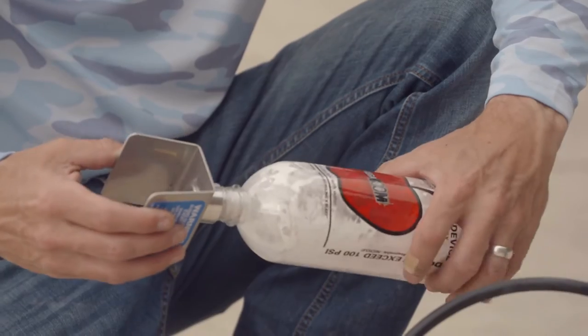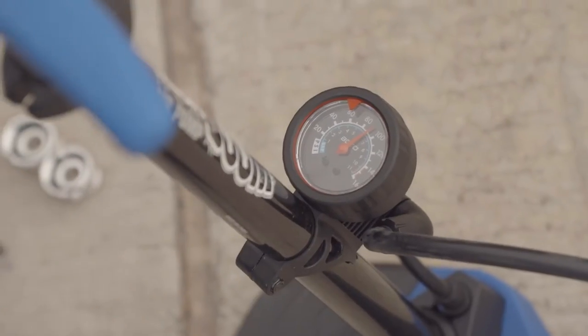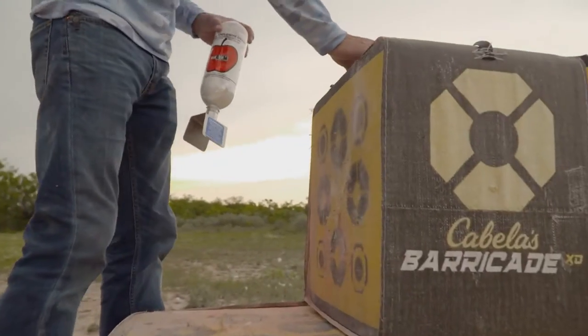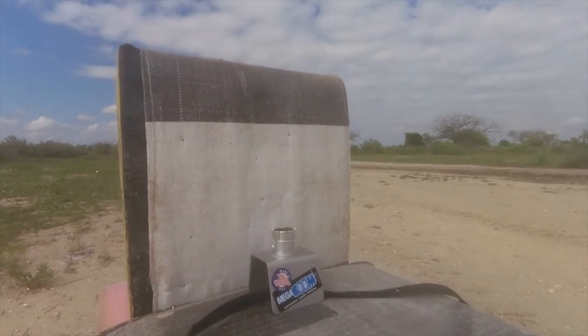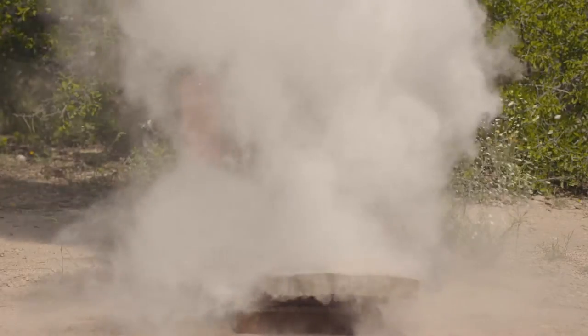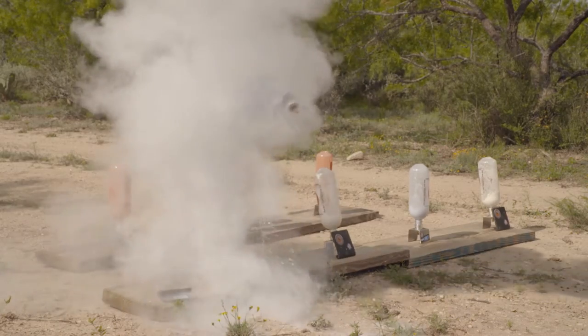The Mega Boom is a device that holds a bottle and allows you to fill it with air. It'll take arrows, BBs, pellets, .22, handgun, and centerfire. It's just a new way to get a visual and audible report. When you're done with it, take what's left of the bottle — which is typically just the threads — grab another bottle, fill it up, and boom boom boom boom.